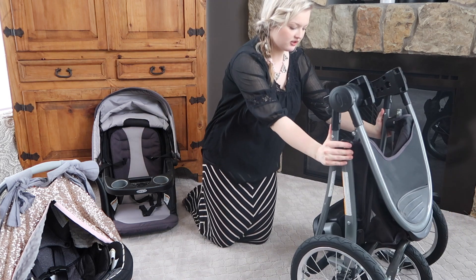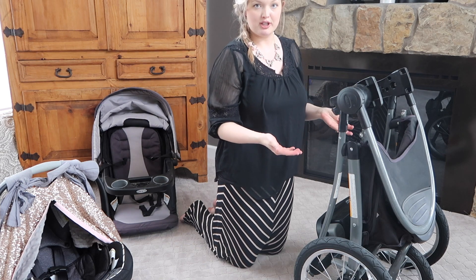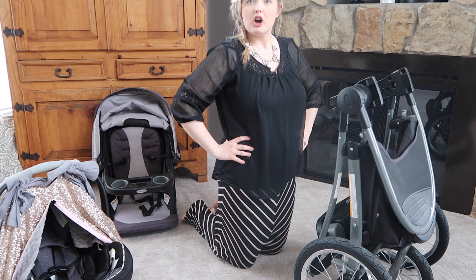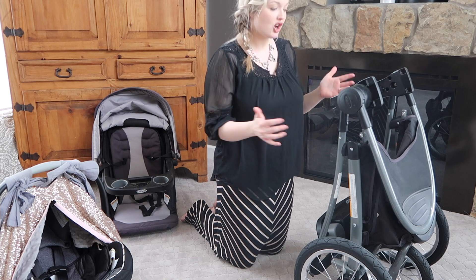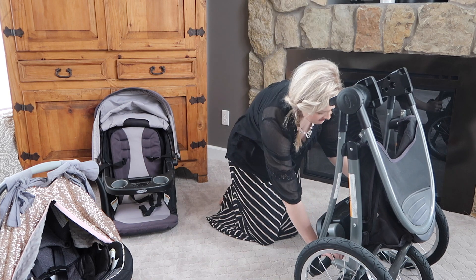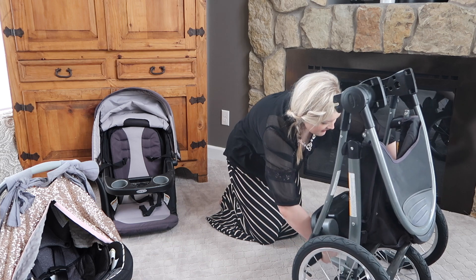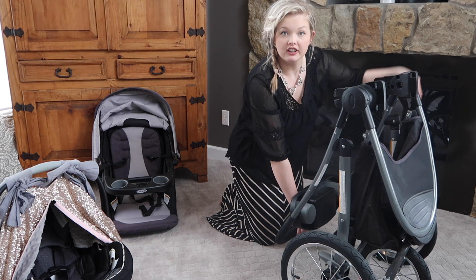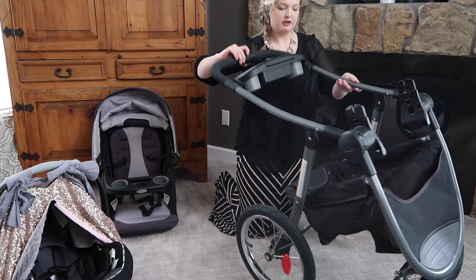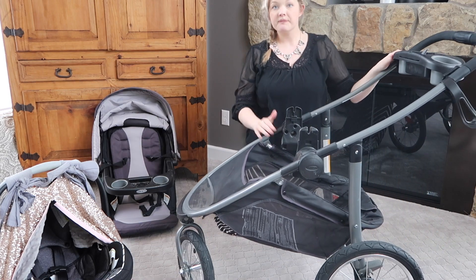To fold it down, there's a button — you turn the handle and it goes together. Something nice about this one is it just stands up on its own when collapsed, so if you're waiting to open your trunk it will stand there until you move it. To open it back up you need one extra hand — you twist the handle and there's a little lever that releases the two bars apart, but it is absolutely not difficult at all.